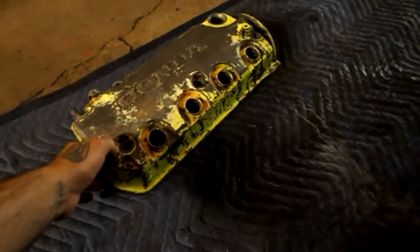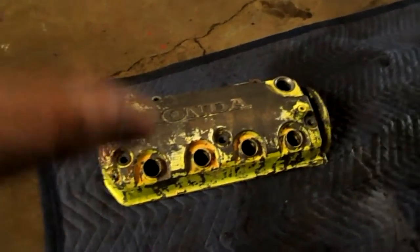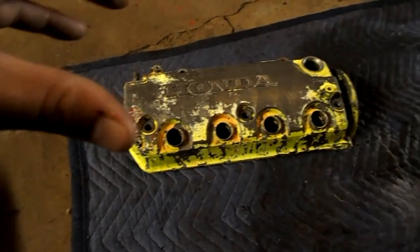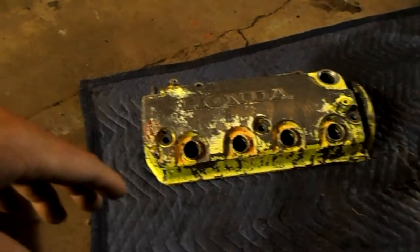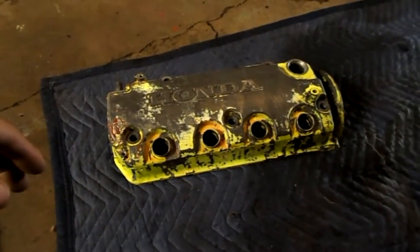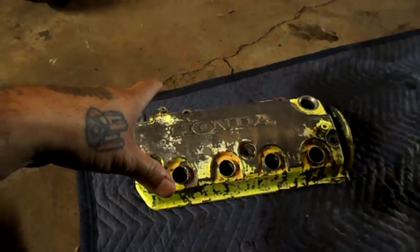Another thing that I did was I took off the valve cover from my old motor and I went ahead and started to strip the paint off of it. What I'm thinking of doing is painting it and then doing a hydro dip on it so it has a graphic on it, and then adding some color temperature-changing paint — kind of like what they do on Hot Wheels where you put them in cold water and then hot water and it goes from like red to black or orange to green.